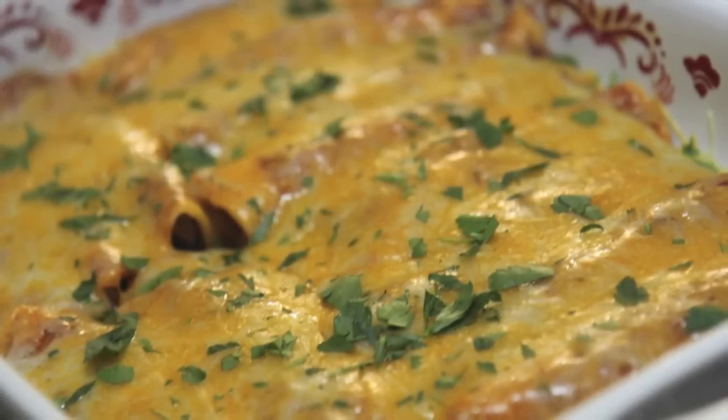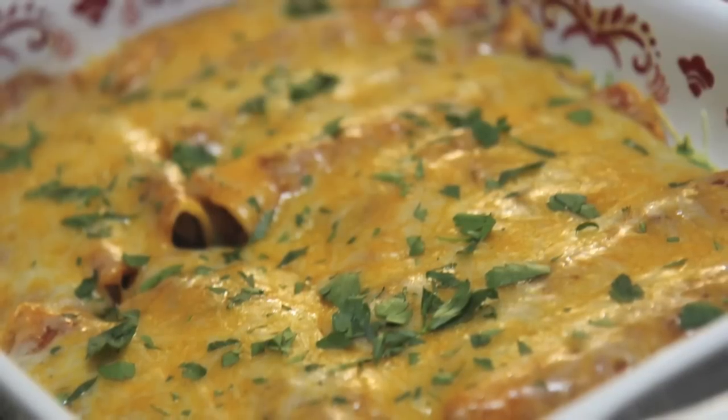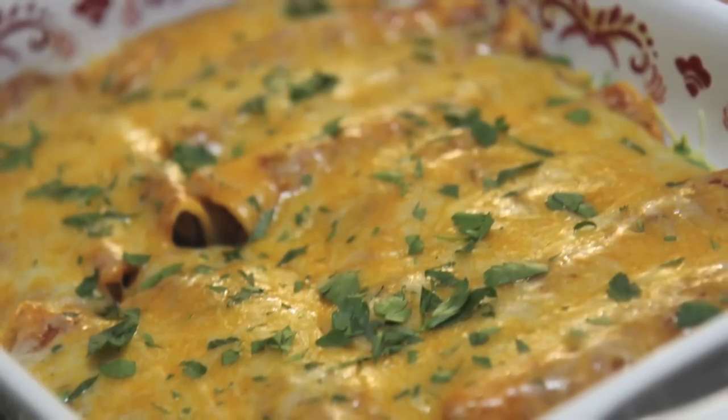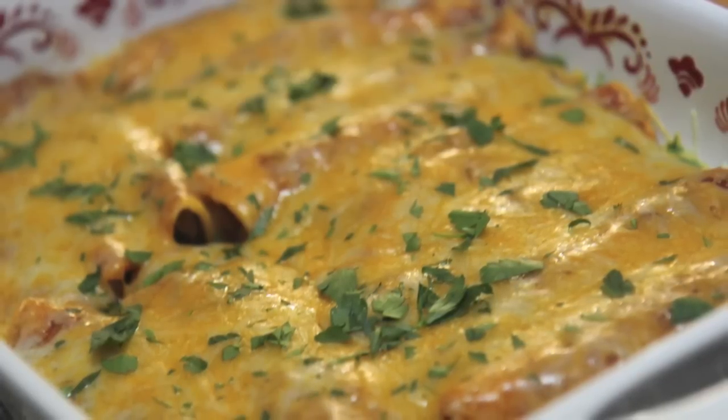Hey everyone, it's Julie. Today we'll be making chicken enchiladas from scratch. I am so excited to be sharing this recipe because I love homemade enchiladas. If you love them, trust me, you will love this recipe. So let's get started.